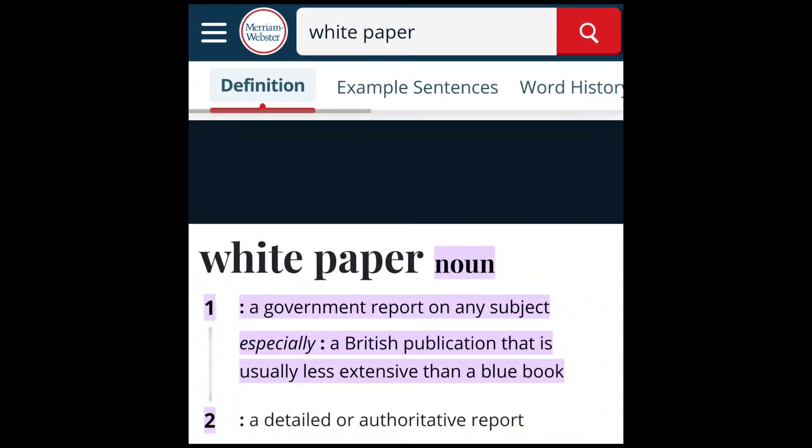Surely there are some studies somewhere that prove the Maffetone method works. Returning to Google, I have to be honest: I didn't find the enormous amount of articles and research I was expecting, other than many white papers from Dr. Maffetone himself on his website. A white paper, according to Merriam-Webster, is a 'detailed or authoritative article' — but the level of detail might be a lot, might be lacking, or it may even contain bias. It's not scientific. So is there any scientific research that proves the Maffetone method works?